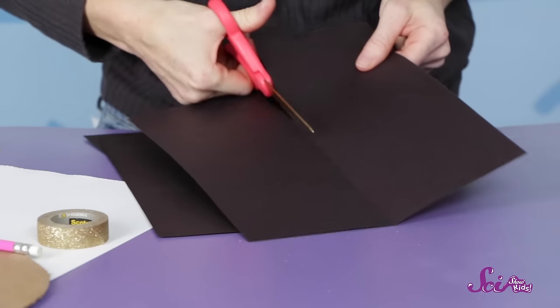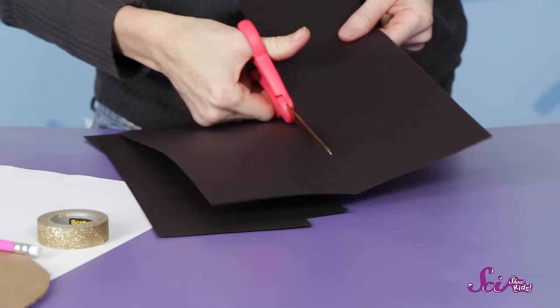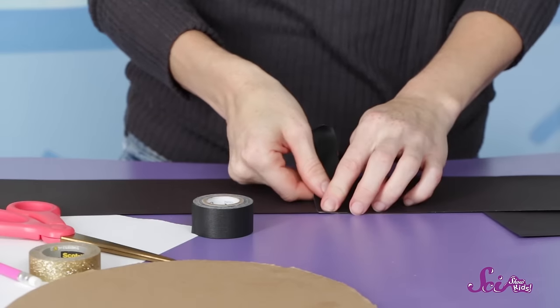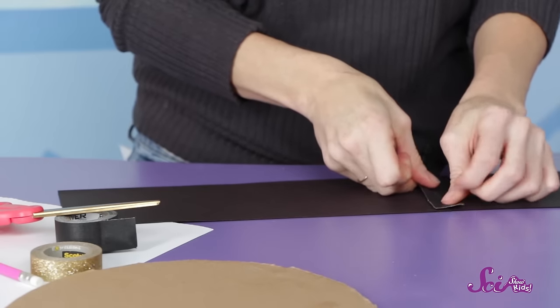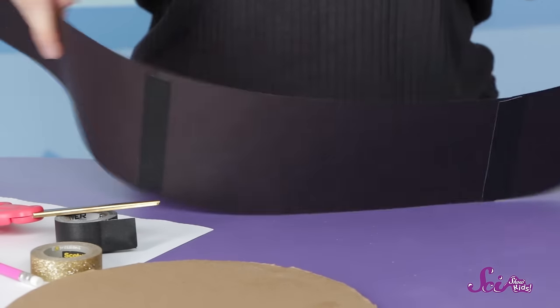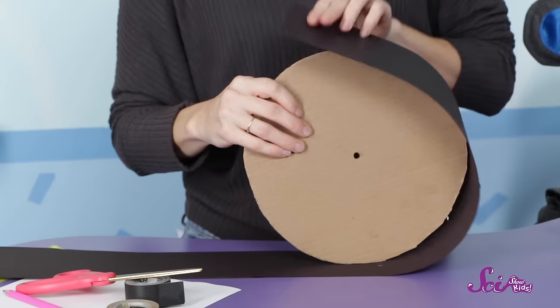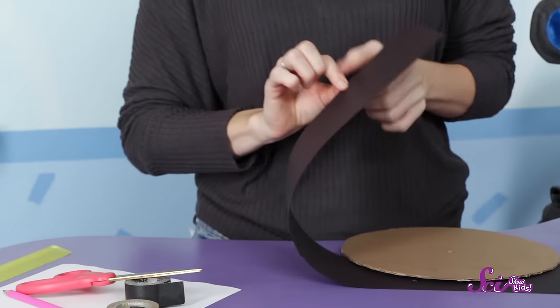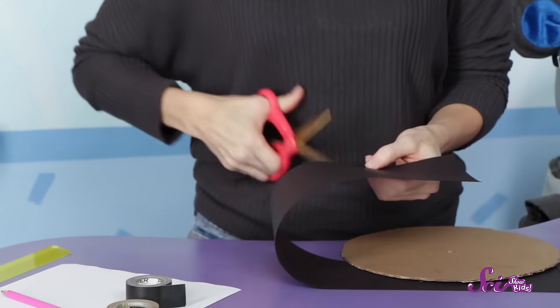Next, we need to make the walls of the zoetrope. For that, we'll use the black and white paper. First, we'll cut two pieces of the black paper in half the long way, so we'll have four long strips. Then we'll take three of the strips and tape them together. Next, we'll wrap them around the outside of the cardboard base. We might need to trim a little off of the end to make sure it fits exactly.